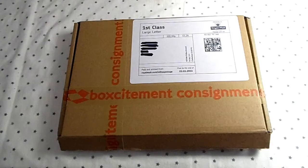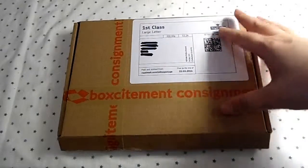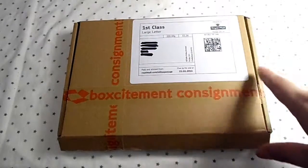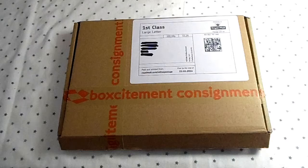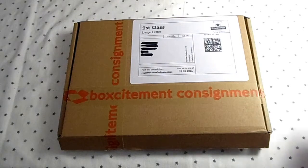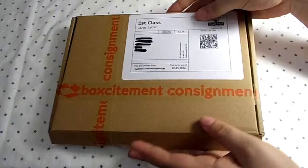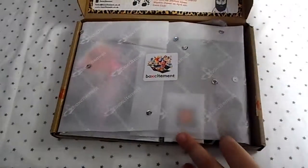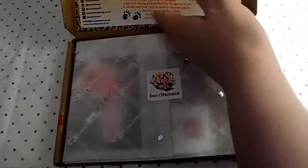This is a mystery box of gifts, crafts, and stationery. Even though I've opened it, I think my mum opened it before me so I don't know exactly what's inside. It fits through the letterbox as well, so if you're not in you don't have to worry about missing it.